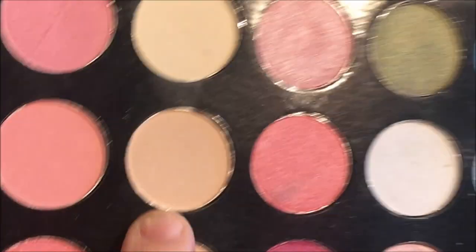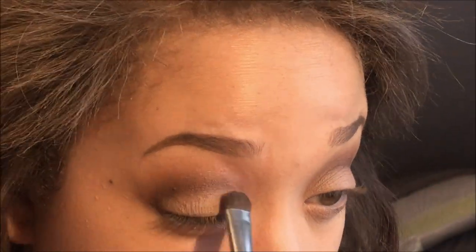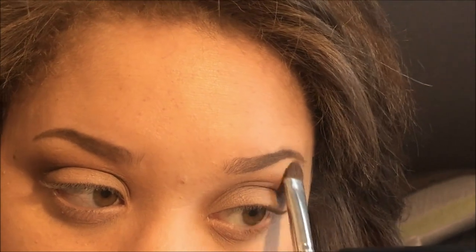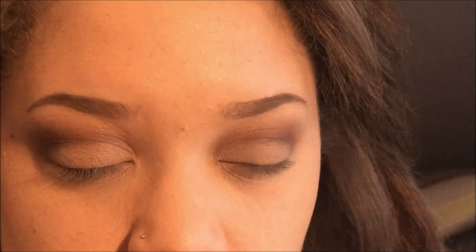Now all I'm going to do is take this kind of skin-toned peachy shade and place it everywhere I put the concealer. I'm going to use this as my brow bone shade as well, and then do some final blending.